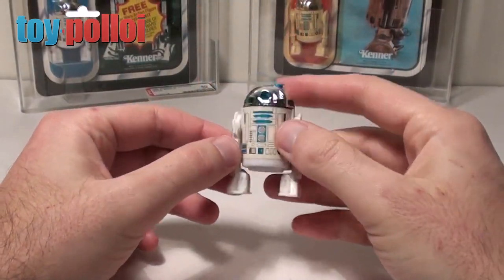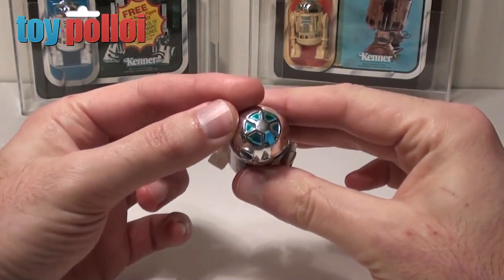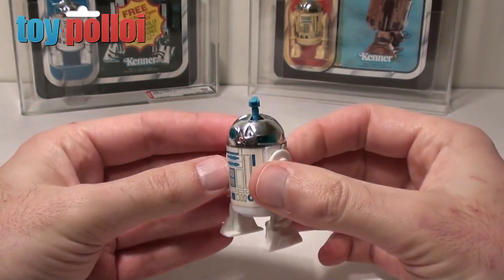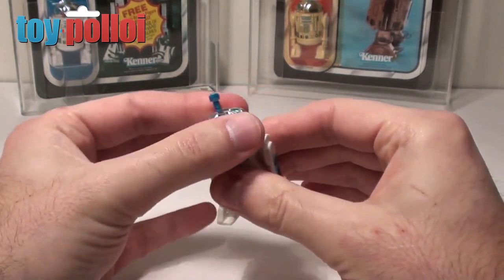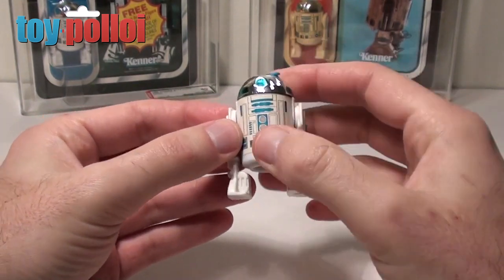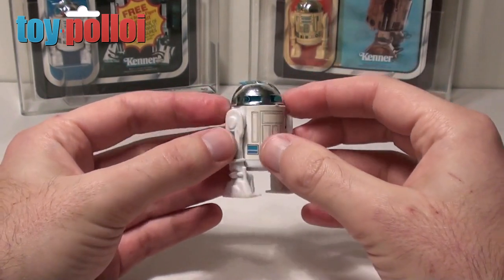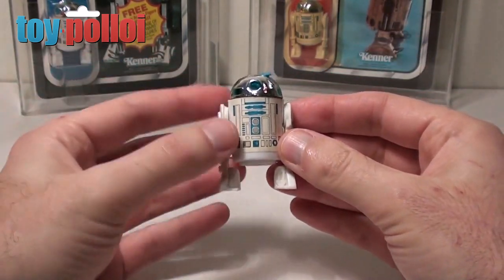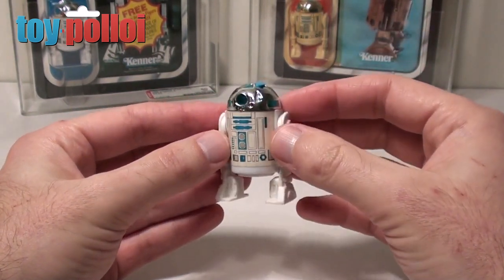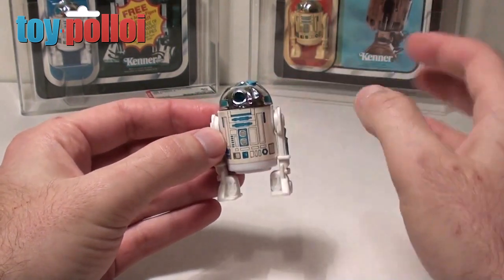Next up we have the sensor scope version of R2-D2. It's essentially the same figure as the hardtop one, with just a slight modification to the dome and a little sensor scope that pops out if you use your nail to pick it out. The dome still clicks, and it still has exactly the same points of articulation — the sticker is also the same. This figure is probably a little bit easier to find than the hardtop one, just because it was released for such a long time. It came out on pretty much all the Empire cards and all the Jedi cards until they did the Power of the Force version, so there's probably more of this version out there than the hardtop version.